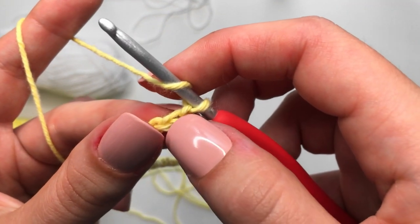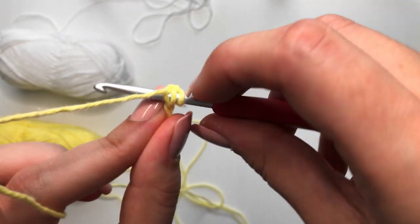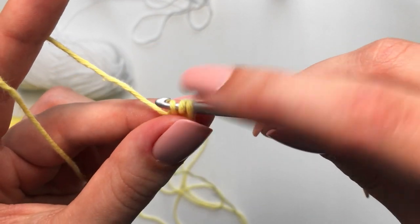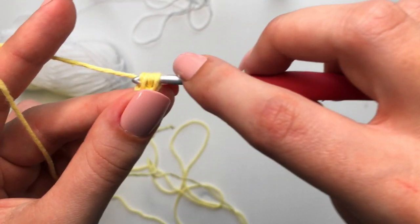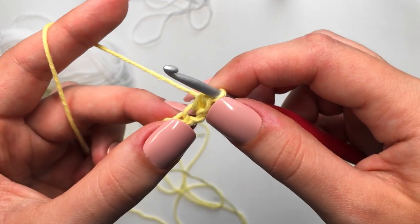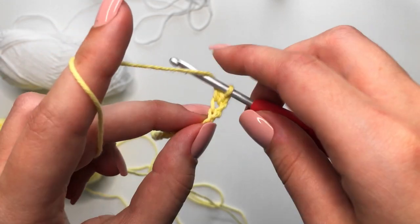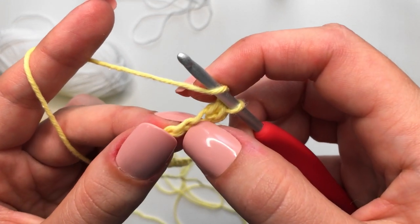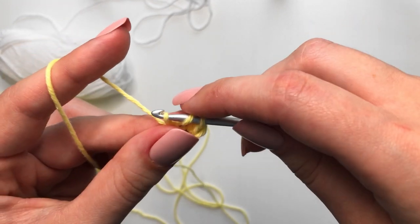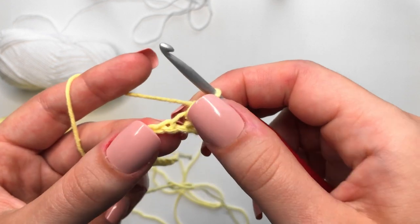Yarn over, insert into the top loop only of that second chain from our hook, yarn over, pull through that first loop, and then yarn over, pull through all three. That is our first half double crochet of our checker. We are going to be making two more of these: yarn over, insert into the very next chain, yarn over, pull through the loop, and then yarn over, pull through all three.